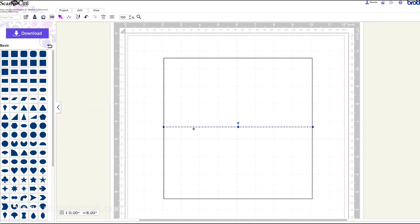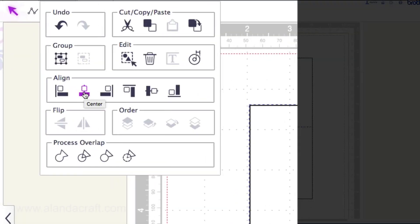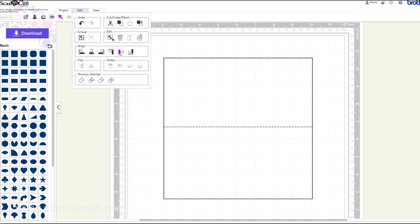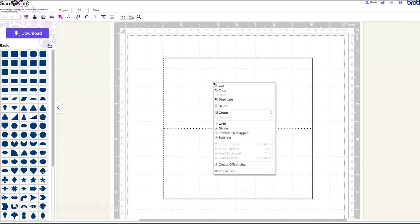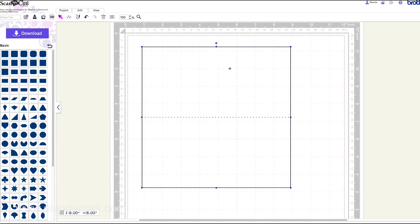Now we need to align this so the line is right in the center. Click and drag to highlight everything, then come up to Edit and use the align tools. Align center first, then come back to Edit, Align, and this time Middle. Do both and that gets it perfectly centered. Everything's still selected, so right-click and select the Group option. Grouping allows us to move everything together without it coming out of alignment again.